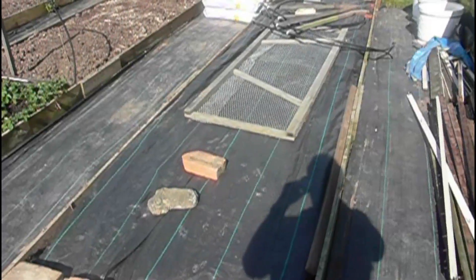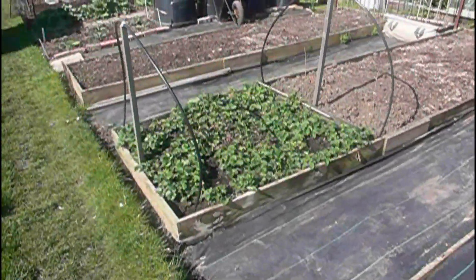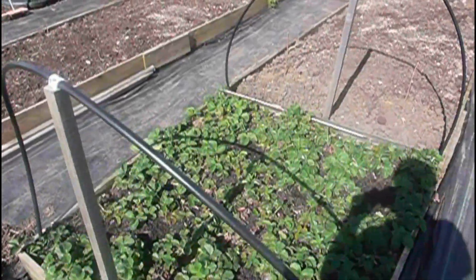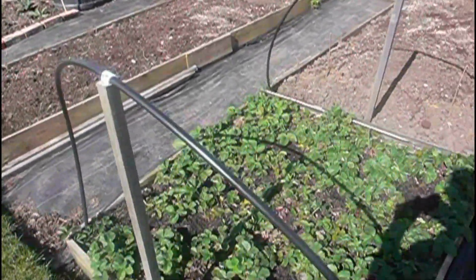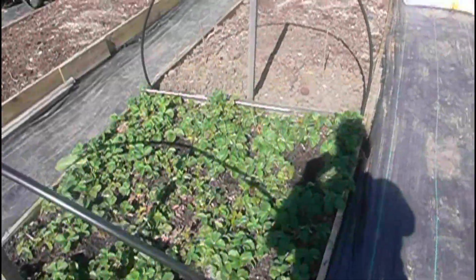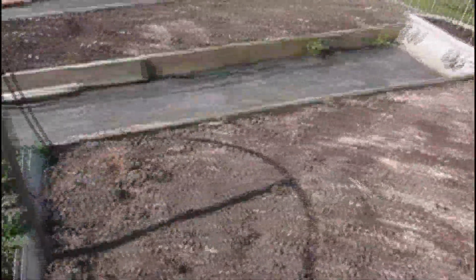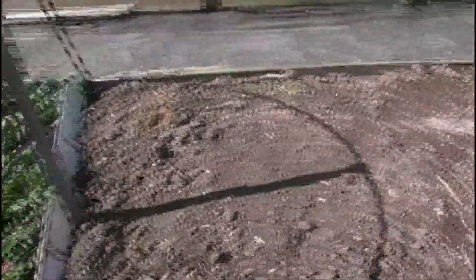Coming outside, this is where I'll be planting my main crop potatoes. I must restart those in a couple of weeks' time. Coming down to the strawberries - these have been fed with nitrogen and cleared up ready for their fruit this year.